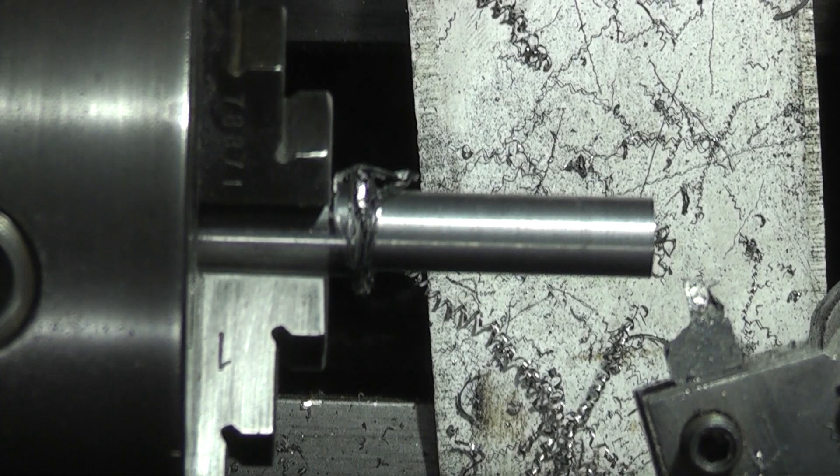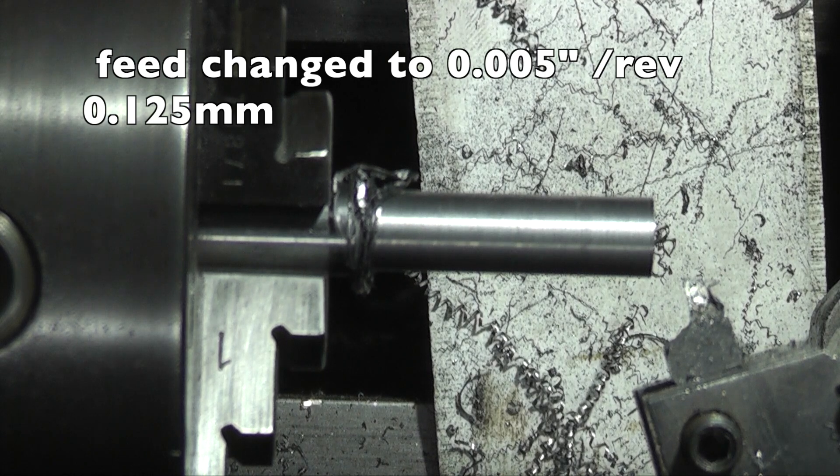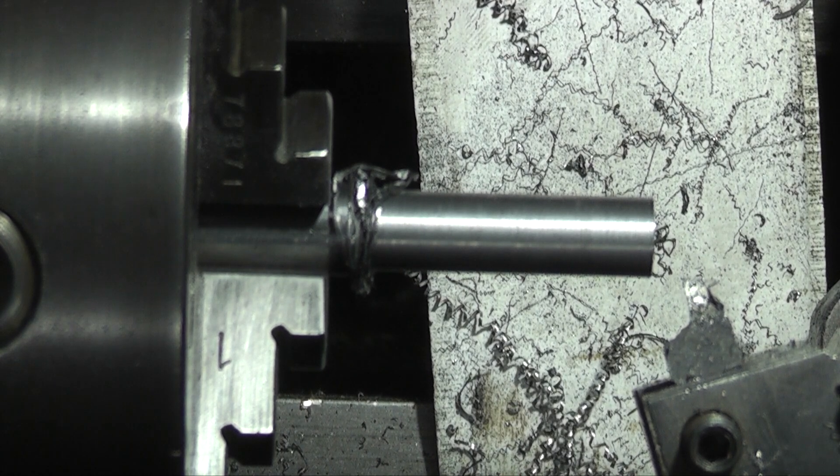I've changed my traverse feed to 5 thou per rev, or 0.125 millimetres. Let's see if that makes any difference.